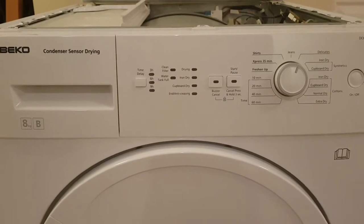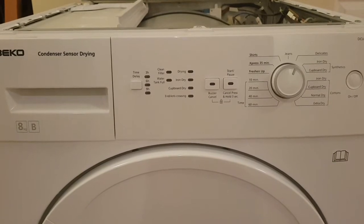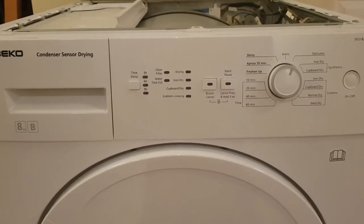I featured this tumble dryer in an earlier video where I was fixing the control board, and I believe there was a safety recall at one point on those due to a potential fire risk.